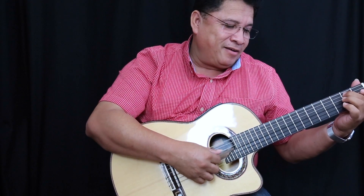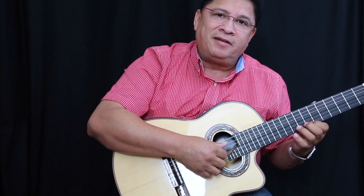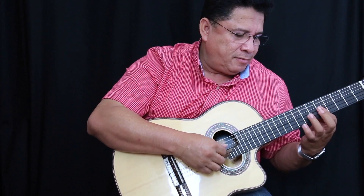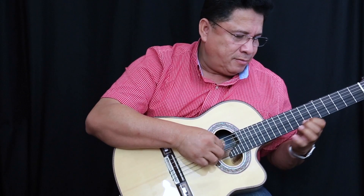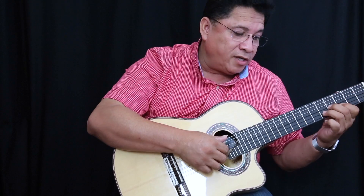Para hacer introducciones o música clásica. Muy dulce.